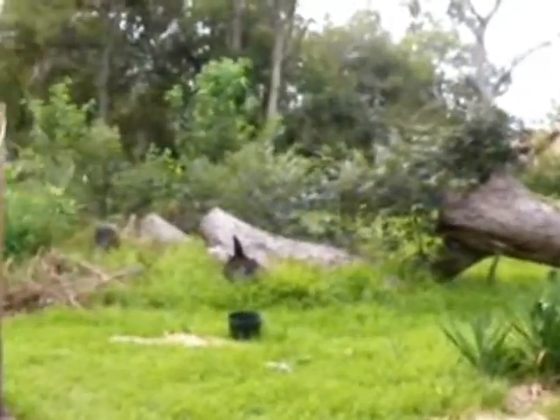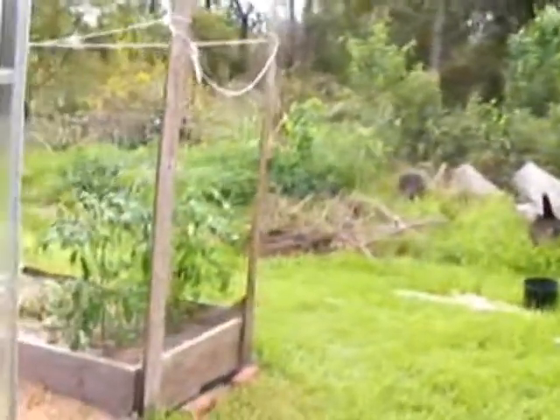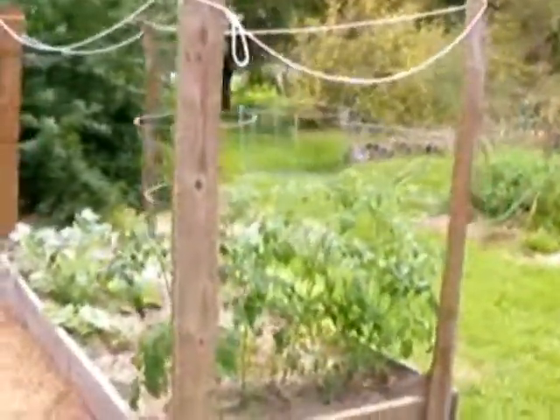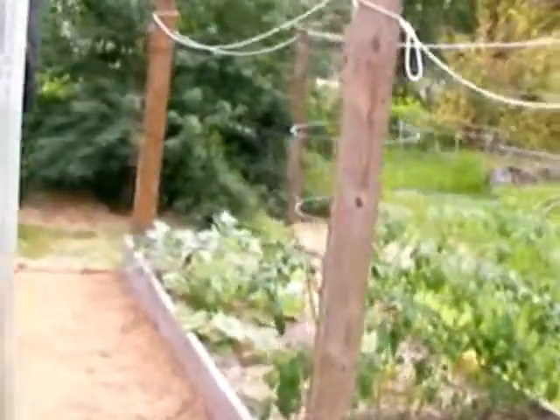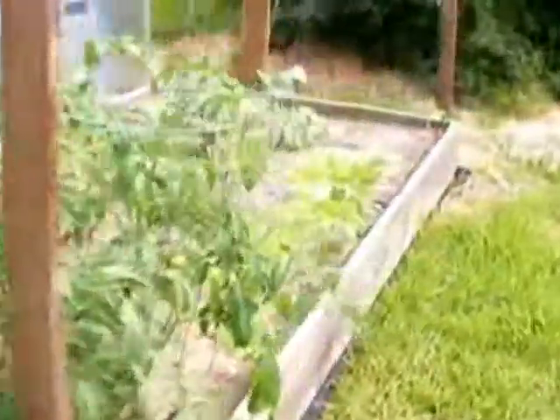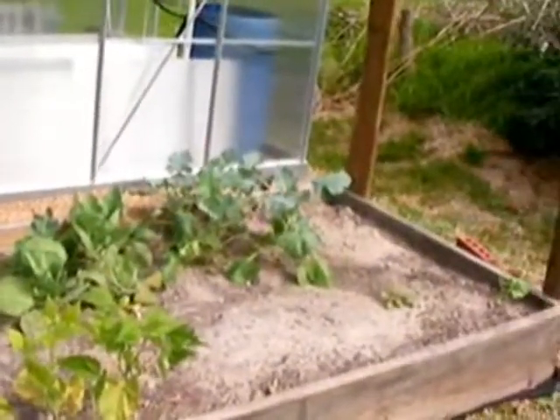The bell peppers are doing good. Bugs are eating all the leafy plants, but they've got to eat too. Got some bamboo here. This is the pecan tree we lost during Ike — that's a shame. New raised bed going on here; hopefully we'll get some tomatoes out of it, and carrots and beans and all kinds of stuff.